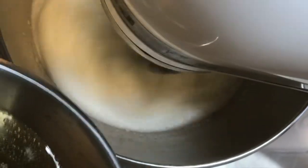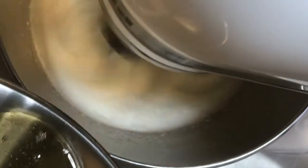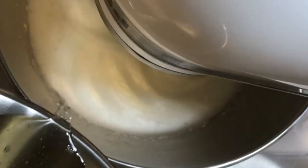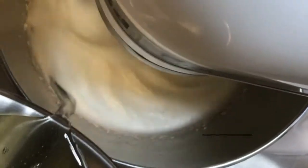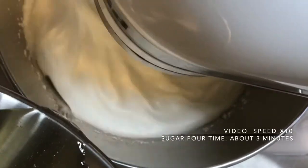Slowly pour the sugar down the side of the bowl into the whipping egg whites. This must be done in a very slow steady stream to ensure good air cell formation in the egg whites. Take caution not to pour the sugar onto the whip as this could cause crystallization. Patience is very important when adding sugar to the whipping egg whites. Do not rush the process.